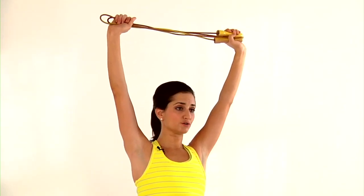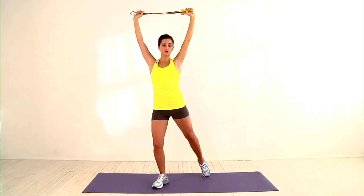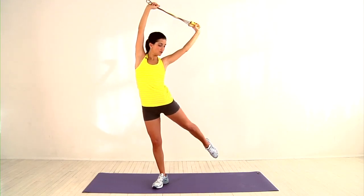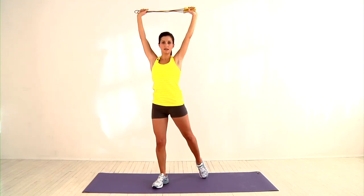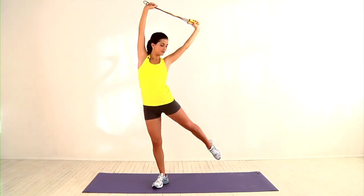In one movement, squeeze your glutes to lift your leg off the floor and reach the rope towards your toe. Return to the starting position and repeat, making sure that you're squeezing your glutes and keeping the rope tight throughout the exercise.